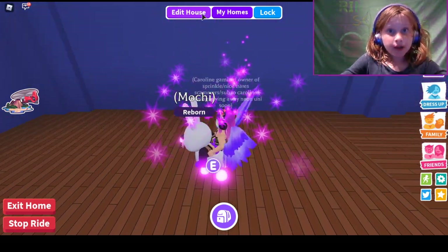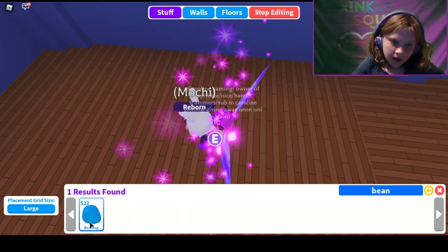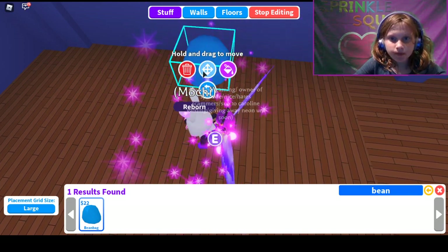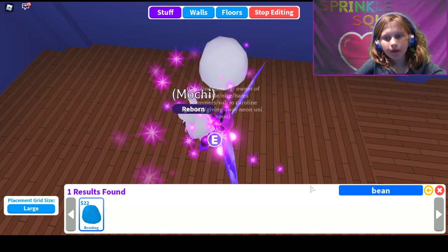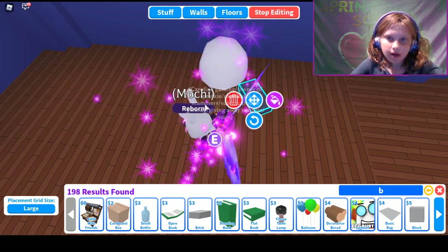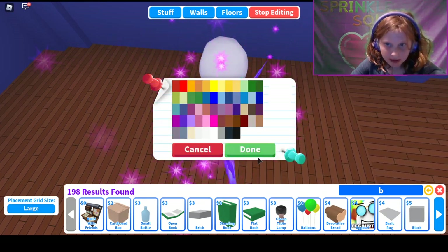It's pretty similar to the panda chair, but first you're going to search for bean bag — you can just search 'bean.' This one's a bit easier. You put that down, and you can put it about right there. Then change it to white.